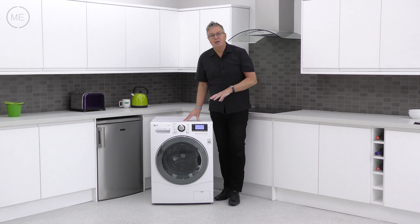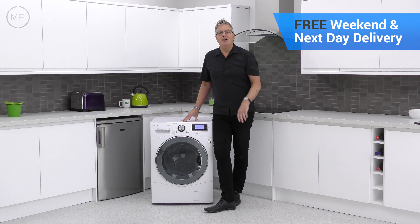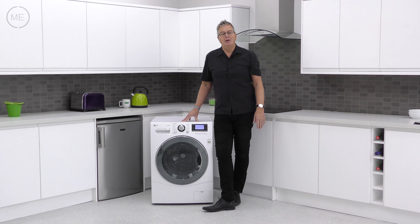This is one of the best and you could have one in your home tomorrow. Free delivery with a two-hour time slot from Marks Electrical, and that's next day and weekends included. Just click on the link in the description panel to order one right now.